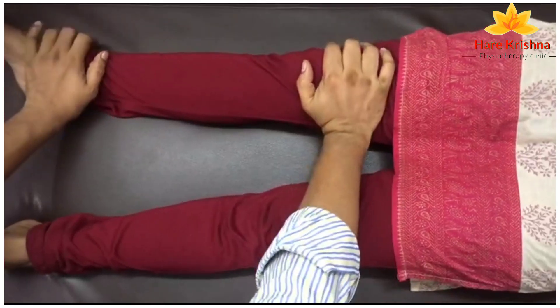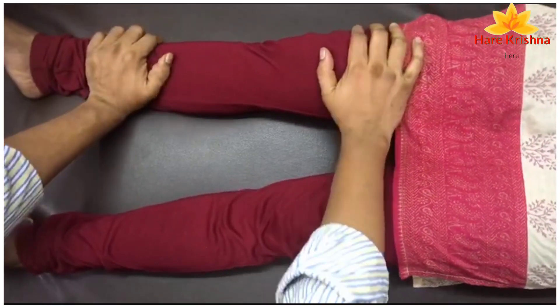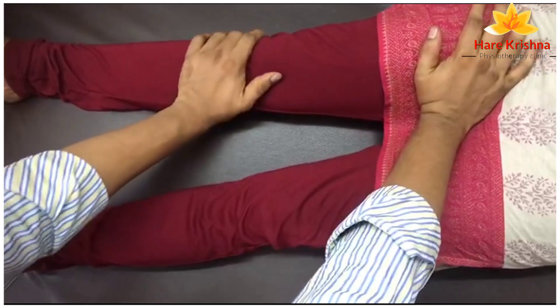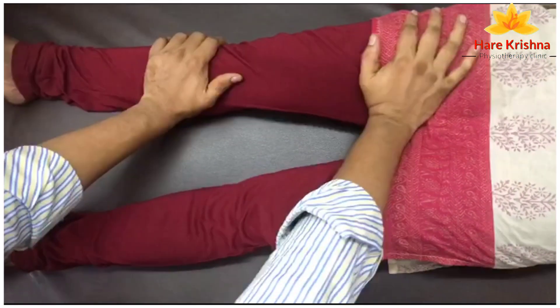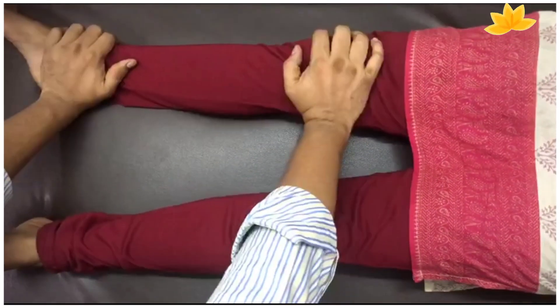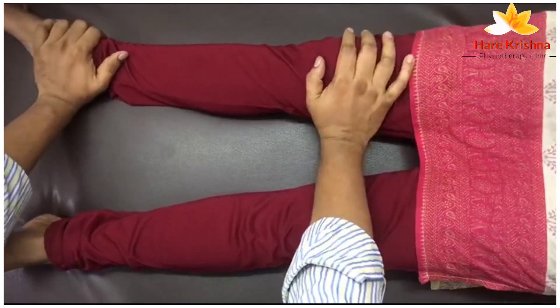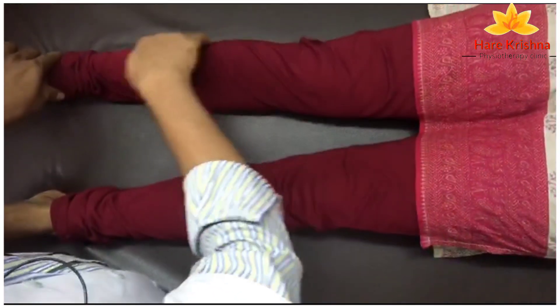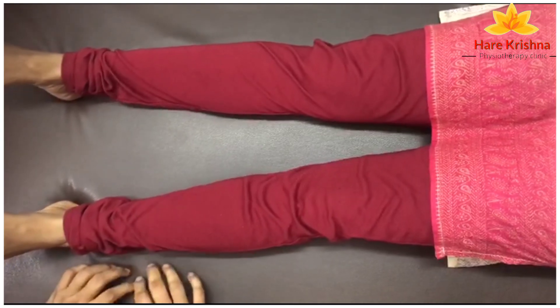You can give palm pressure — this is the start of the operation. Now we will maintain the rhythm and go up. I hope you liked this video. If you have a query, you can share it in the comment box. Thank you so much.